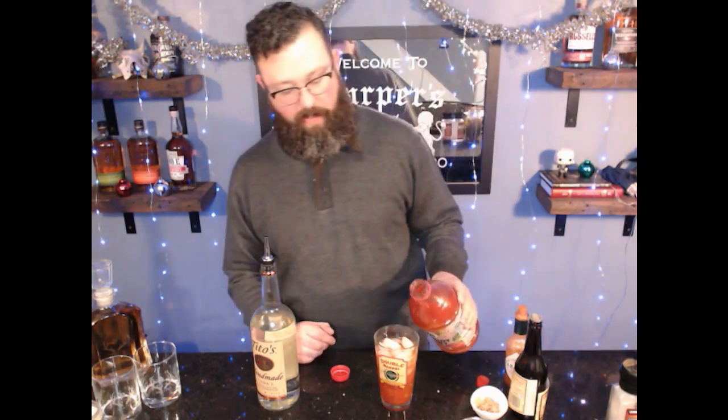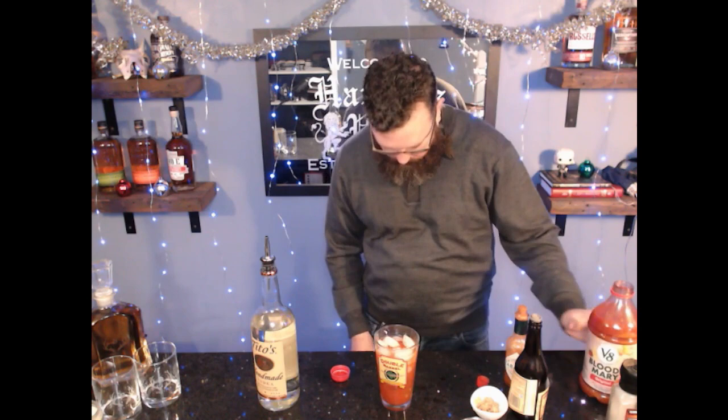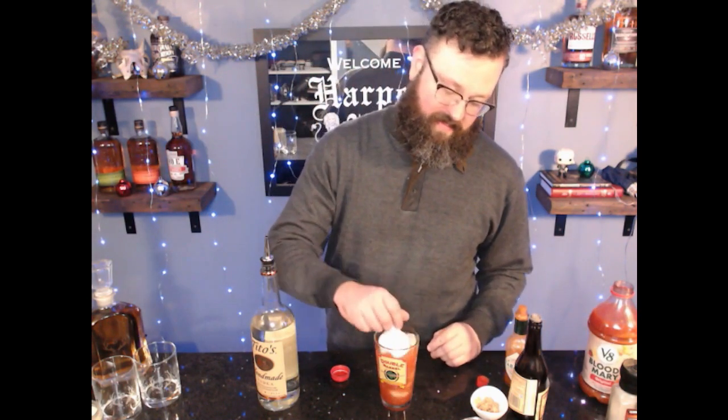There we go. All right. And then my garnish: spicy pickle, lime, celery, bacon, jalapeño.